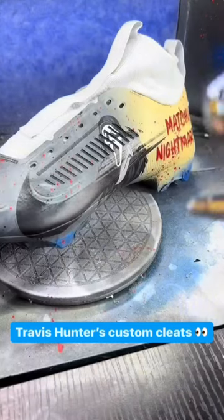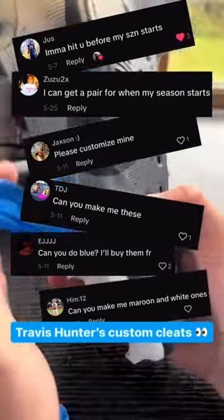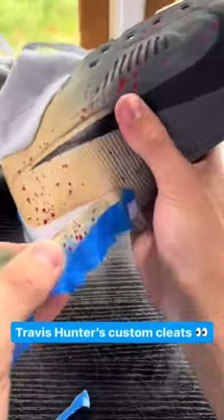I see your comments — for those asking me to make you custom cleats, just DM me on Instagram and I should be able to help you out. Alright, enough of my sick self talking.